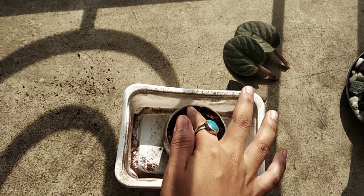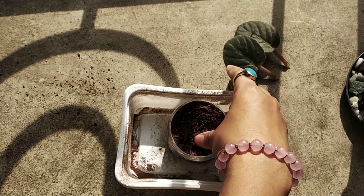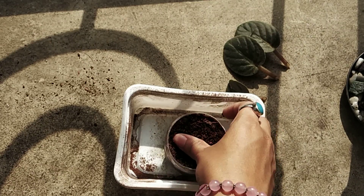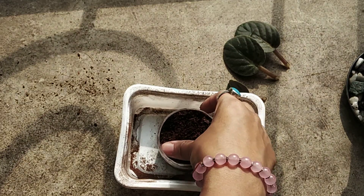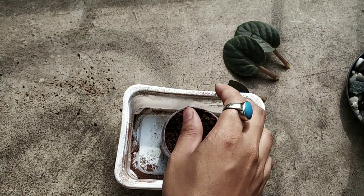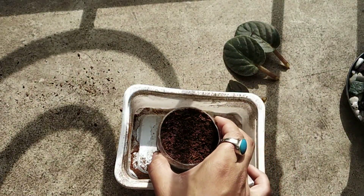The best advantage of coco peat is that once you water it, you don't need to water again for the next two to three days depending on the weather. I'll press this down a little. You can see the excess water has already drained out because the medium is thoroughly drenched.